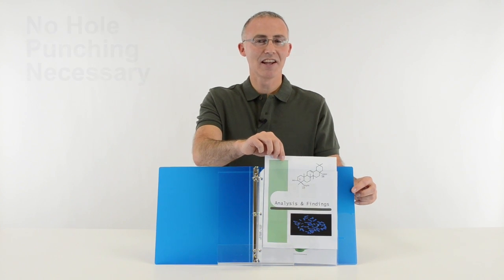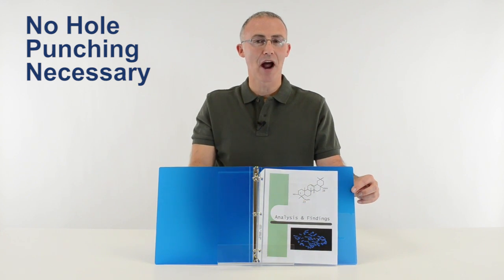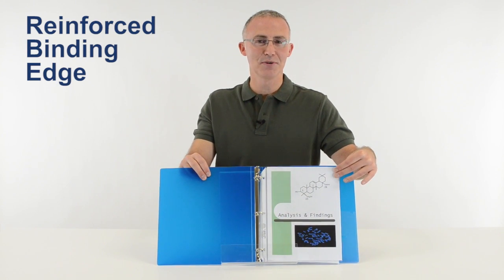The top-loading design eliminates the need for hole punching and allows you to easily add or remove pages without taking the sheet protector out of the binder. Plus, they have a strong three-hole-punched reinforced binding edge that helps prevent tearing, even with heavy use.